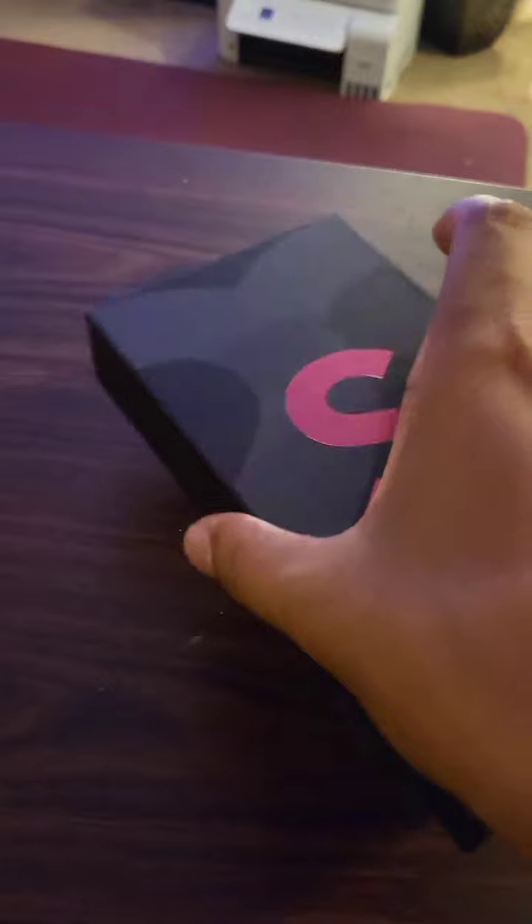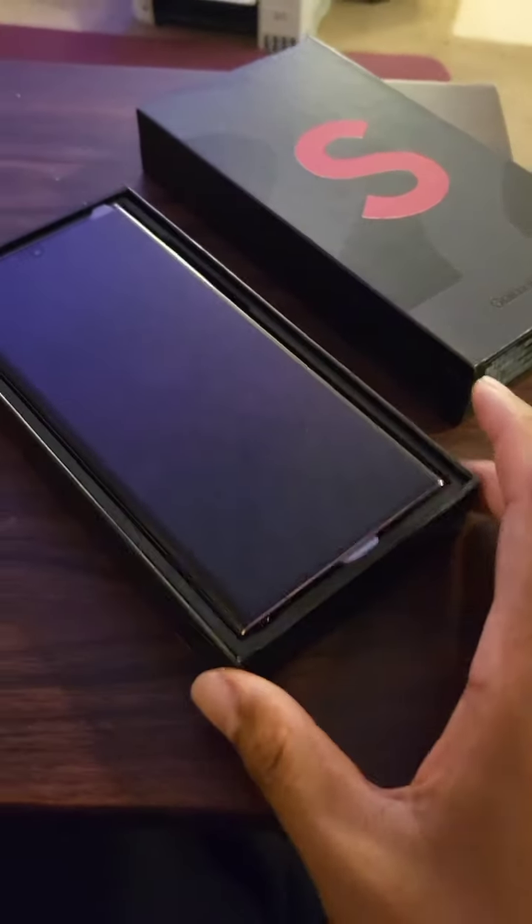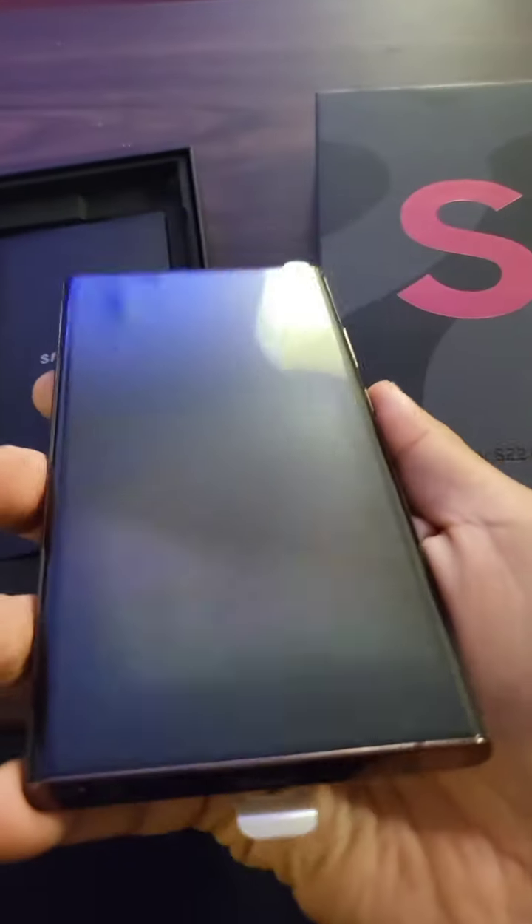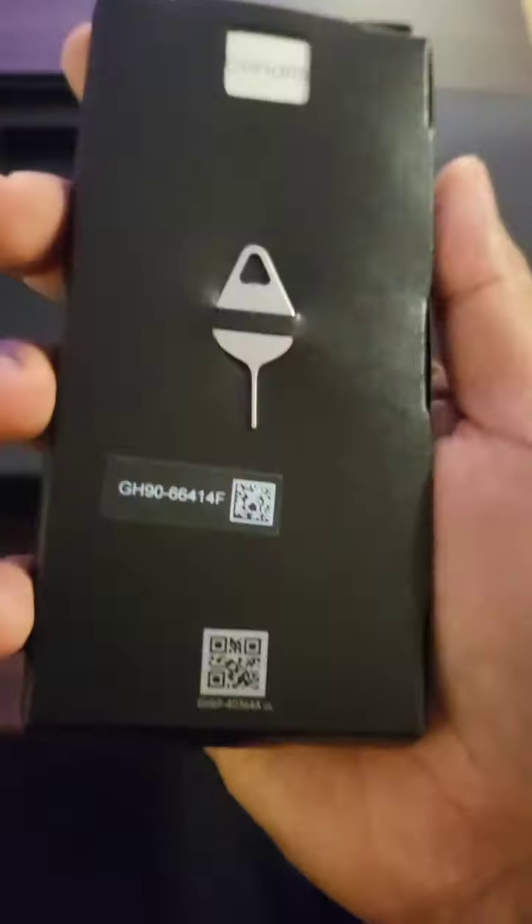Got the phone — here's the phone. There we go. It feels pretty solid. There's of course no charger in the box. They also stopped giving the SIM ejection tool. You get a USB-C to USB-C cable, a quick start guide, and that's probably it — pretty fast unboxing, not much there.